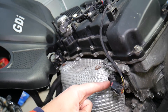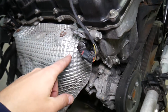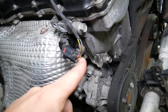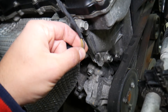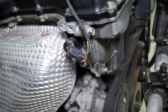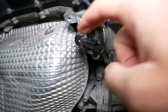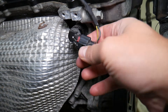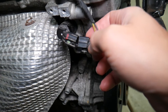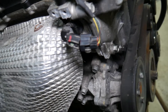Number one: make sure the wire is not broken anywhere, not melted — it's close to the exhaust — and not broken by someone working on the car. Also check it's not chewed by rodents, because mice will sometimes climb into the engine bay in winter looking for a warm place and chew on wires. Number two: make sure the valve cover is not leaking oil into the connector, because oil in the plug will interfere with the signal and can lead to weak communication.